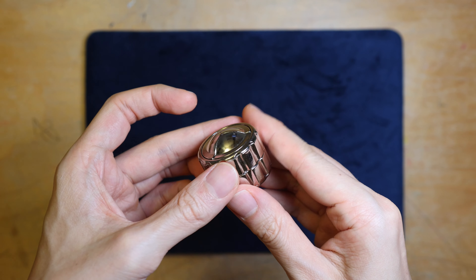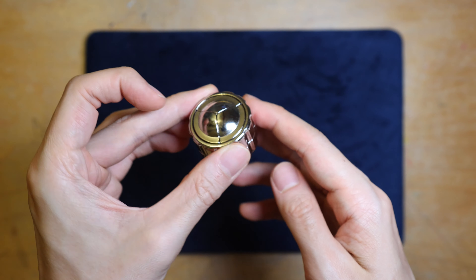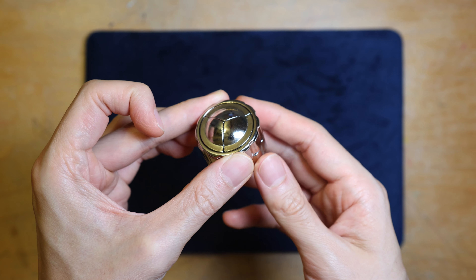So at first there are no official clues whatsoever, but with some observation whilst turning the rings, you will feel that there will be some slight resistance. Let me show you.